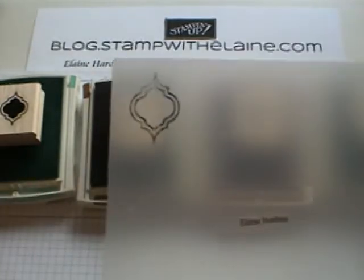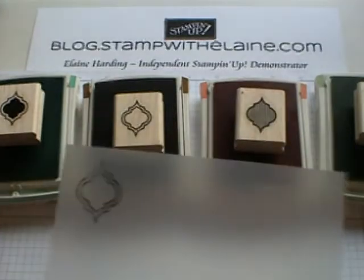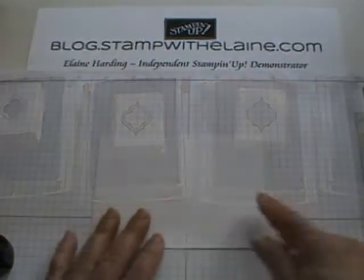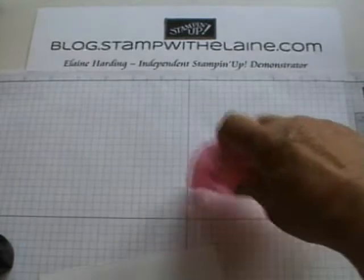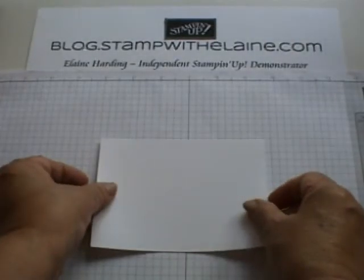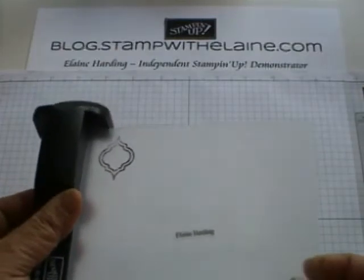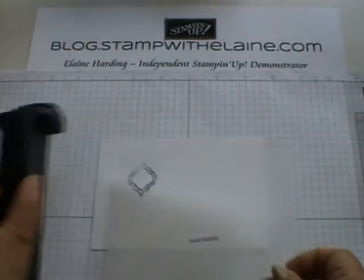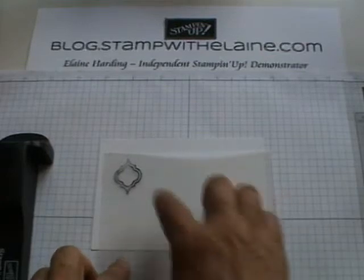I always use a stamp-o-ma-jig. Some things you can do by eye and some things you can't, and this is one of the occasions where you simply can't if you want accuracy. So I'll line that up on my grid paper, and I'll put a little bit of removable adhesive on there so that my card doesn't move. How you use the stamp-o-ma-jig is you need to butt your imaging sheet into the right angle corner of the t-bar. I've already pre-stamped it in black Stays On ink so I can see it better.